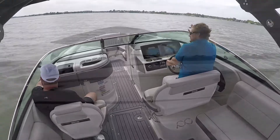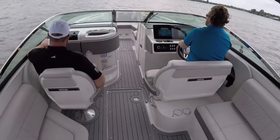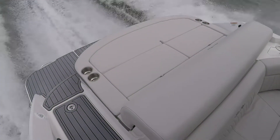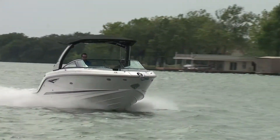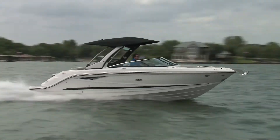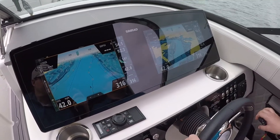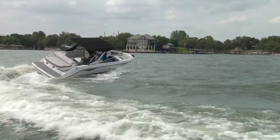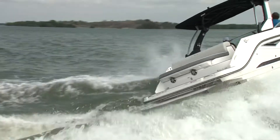At 3,000 RPM you get a theoretical range of 202 miles, and thanks to Sea Ray's quiet ride design, I was able to carry on a conversation with a product manager while running at speed at normal conversational volume. When we went flat out, we hit 46 miles per hour and just about cracked 47. Even at 42 miles per hour this thing handles confidently, biting hard and banking deep into turns.